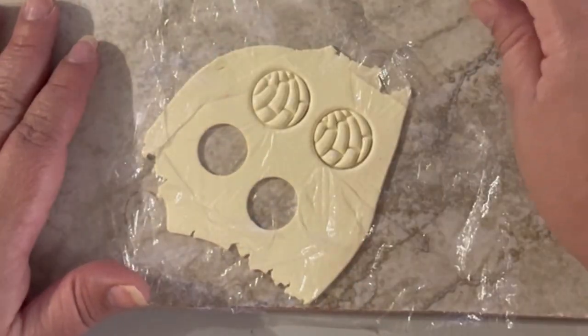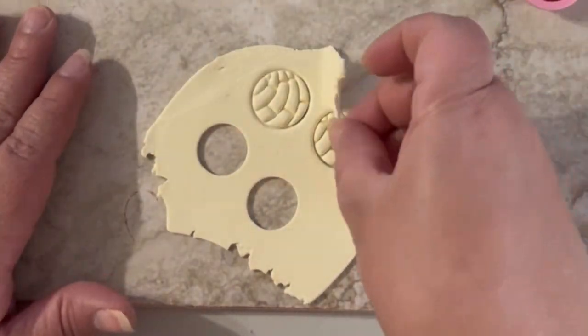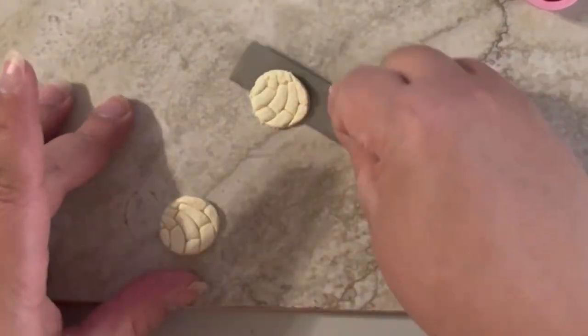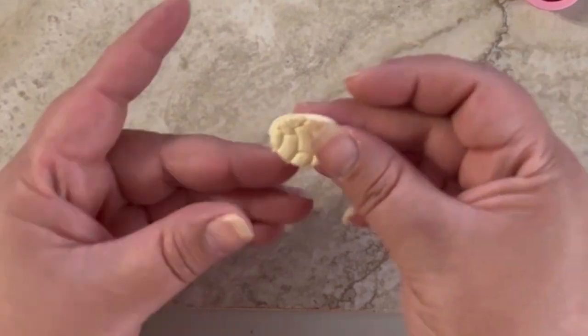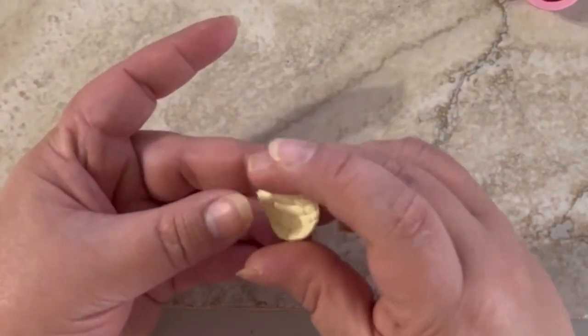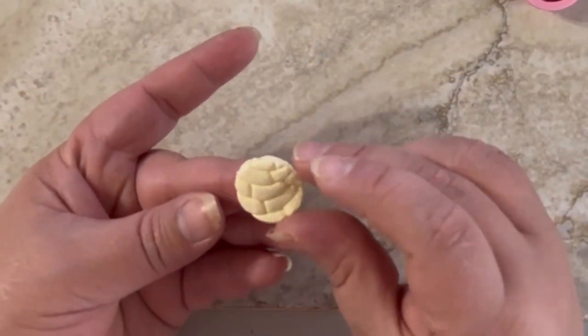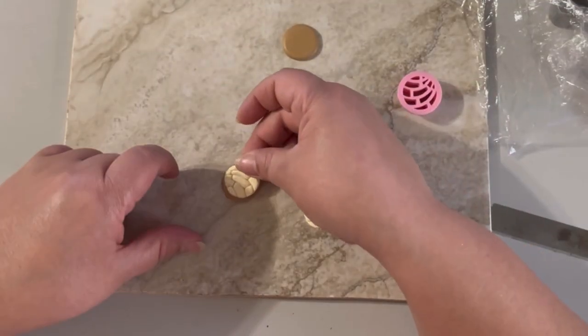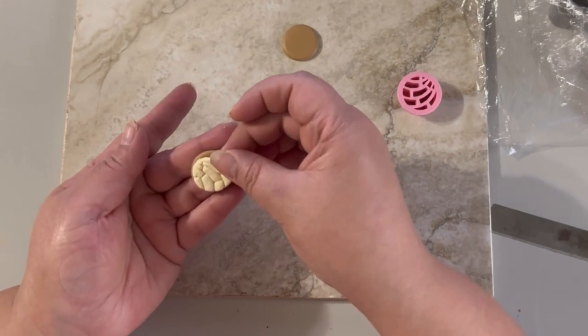The food wrap paper prevents the clay from sticking into the cutters, because it's very difficult to clean when the clay gets inside the cutter. Take your glaze and put it on top of your bread, like this.